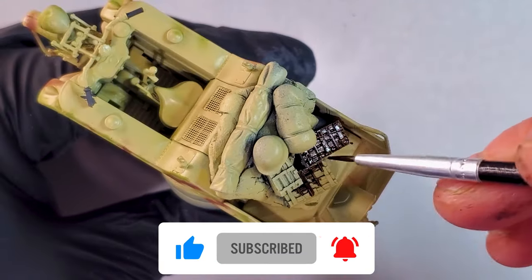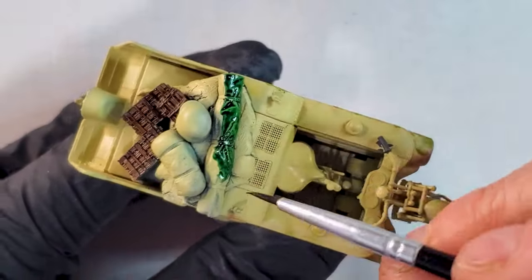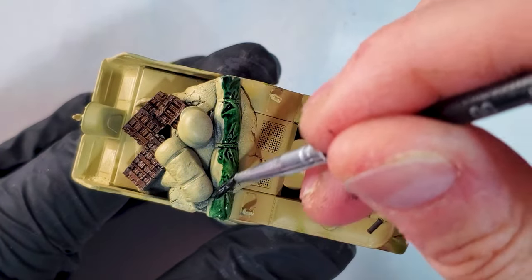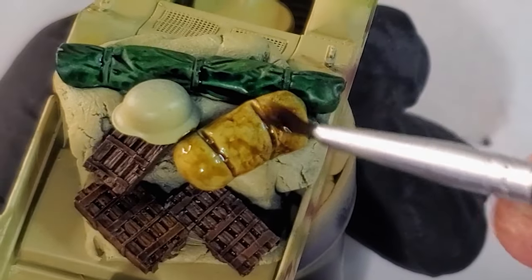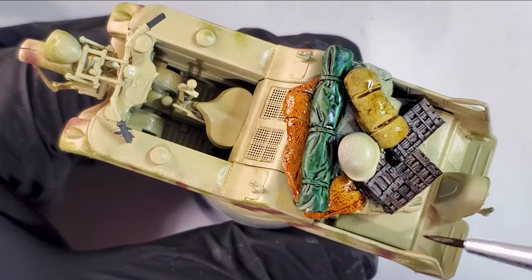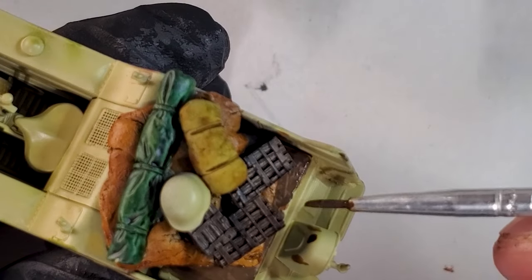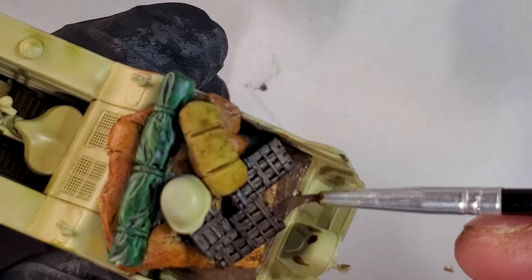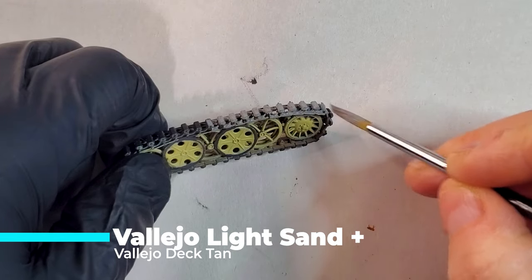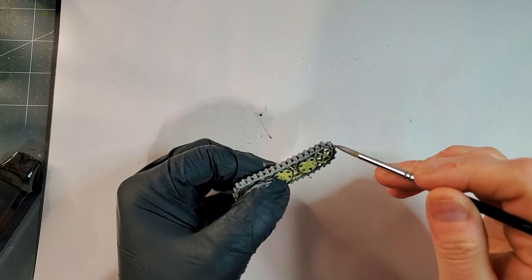Now it's time for the details that we put on this build. If you didn't see the first part of this video — the build and all the different add-ons — I will put the link in the top right corner. In the first part of this series I told you it was one of the best kits for beginners, and even for me, I've done it multiple times but I really enjoy doing it again and again. I'm just adding some Vallejo light sand to start the weathering process on the tank tracks.